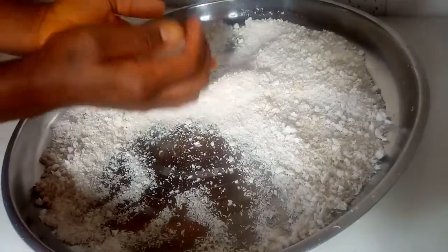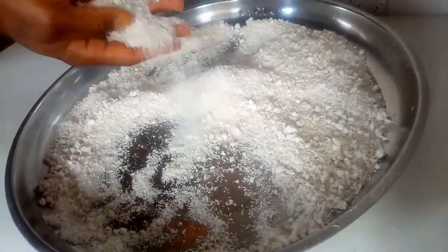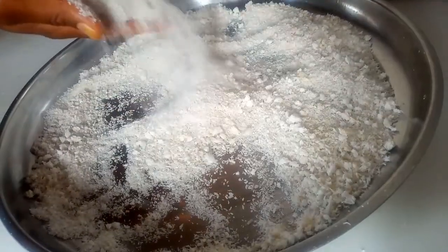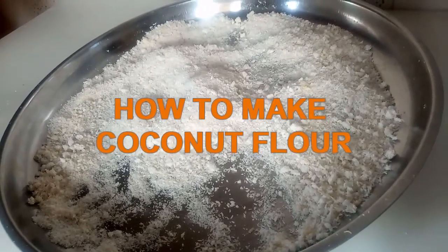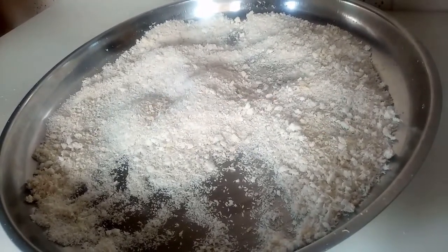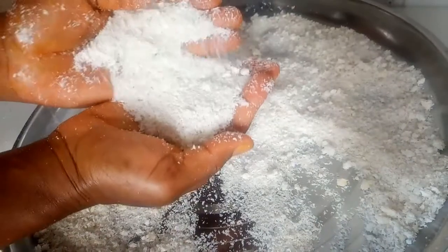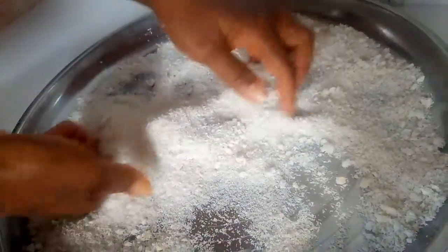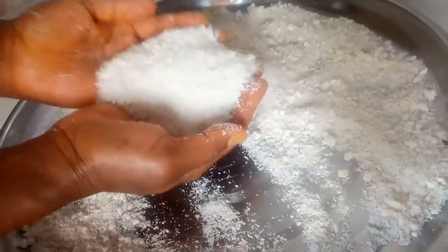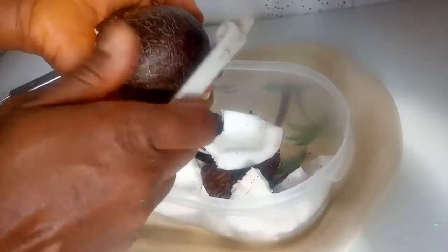Coconut flour is a byproduct of coconut, usually achieved after blending coconut to extract the juice. In today's video I'm going to be showing you how you can make your own coconut flour or coconut powder. It's quite easy to make and it's a good alternative to wheat flour — whatever you can do with wheat flour you can do with this. You can use it for baking biscuits, cake, and also to make coconut fufu.